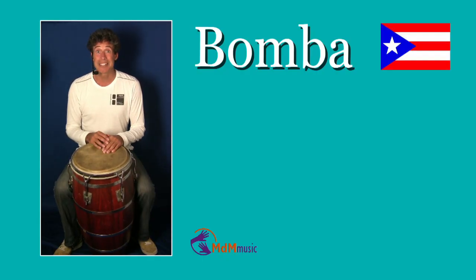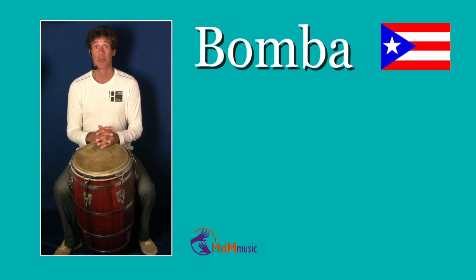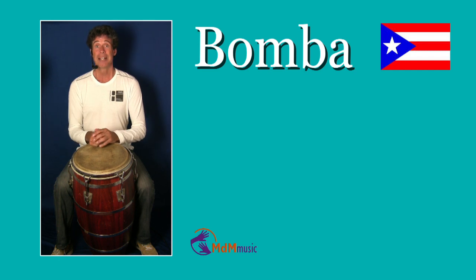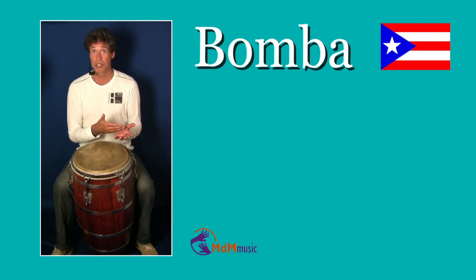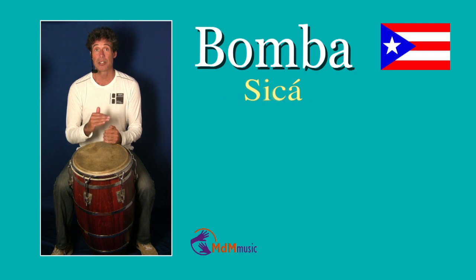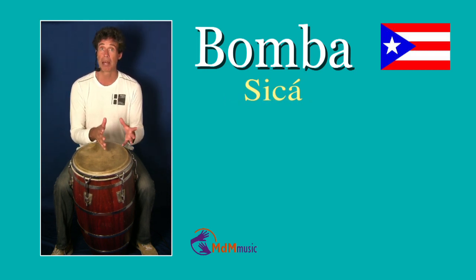Hi, my name is Michael de Miranda, and I hope you have enjoyed the rhythm you have just heard, because we are going to Puerto Rico. The most popular rhythm from Puerto Rico is of course Bomba. Actually, Bomba is not the name of the rhythm you just heard — the name of this rhythm is called Zika, and Zika is one of the styles which belong in Bomba.